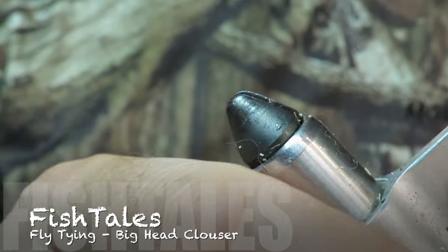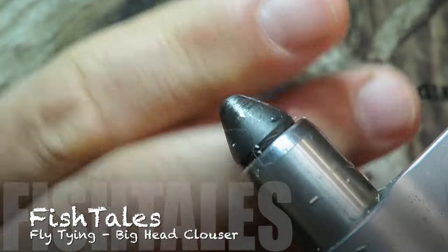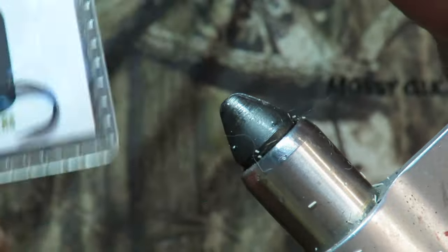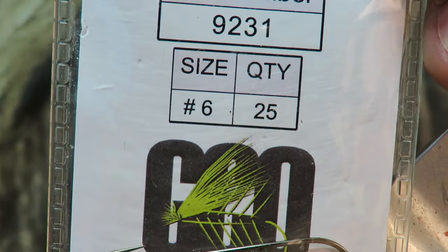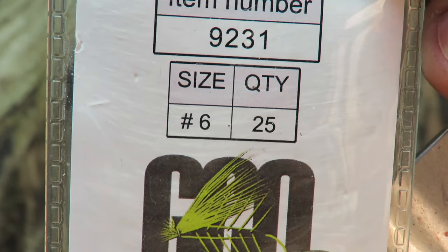Alright folks, welcome to Fishtail Fly Tying. Let's hope this thing holds focus. I am gonna tie a clouser. We're getting ready for the white bass season and I'm gonna make several sizes and several versions of this clouser I've been thinking about making.